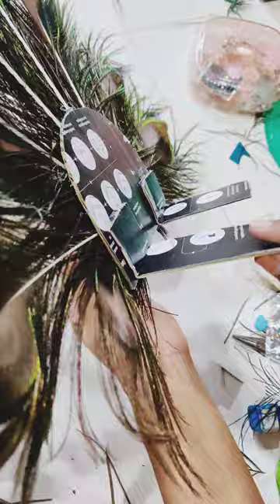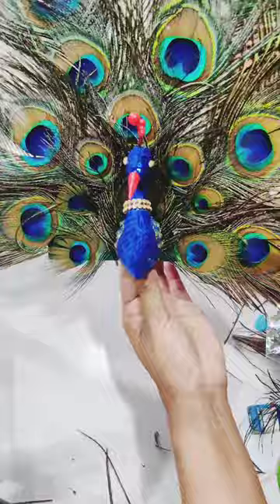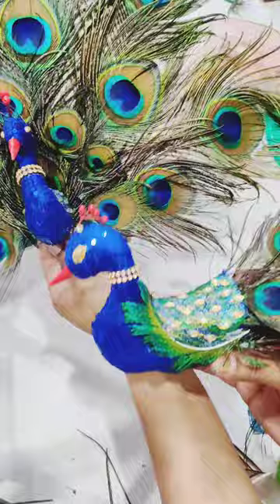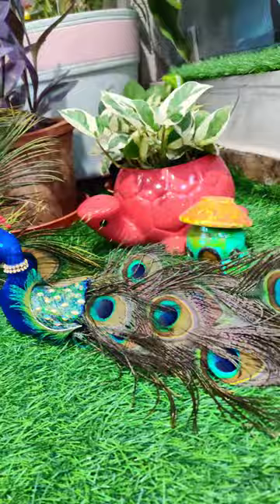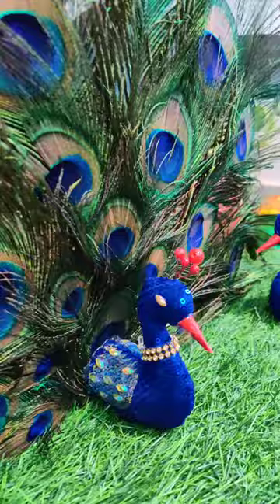I made it as a stand type so that we can keep our peacock standing. I have made this one and the other one, and both are ready. How do you feel about this peacock? Please tell me in the comments and subscribe to my channel. Please press the notification button. Jai Shri Krishna!